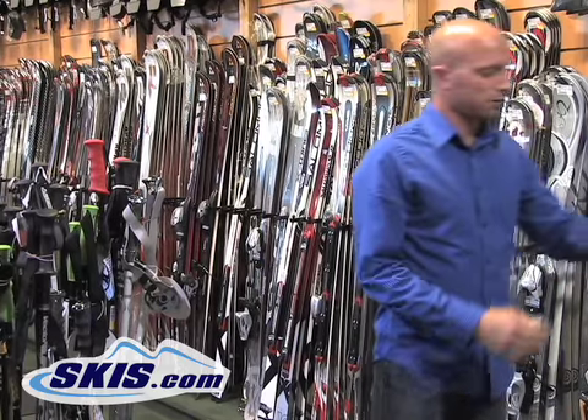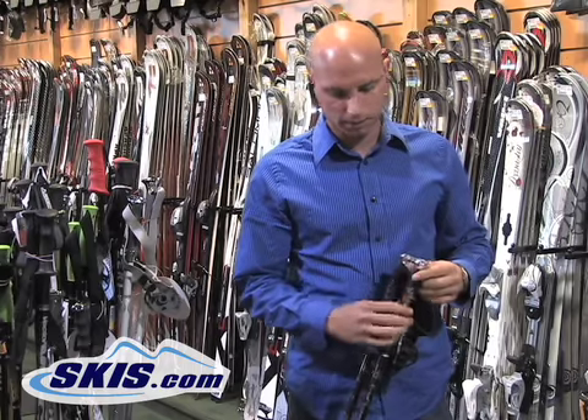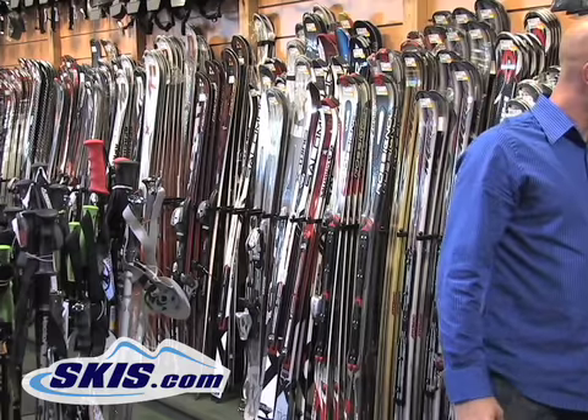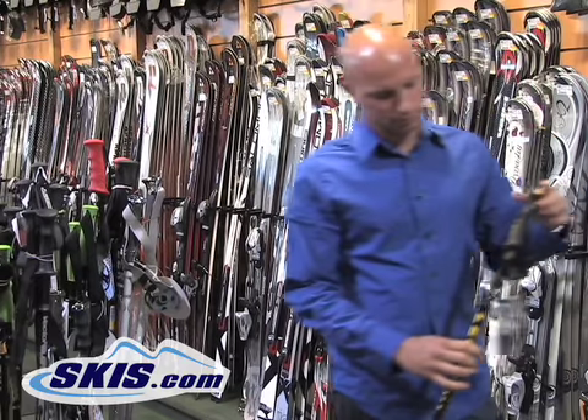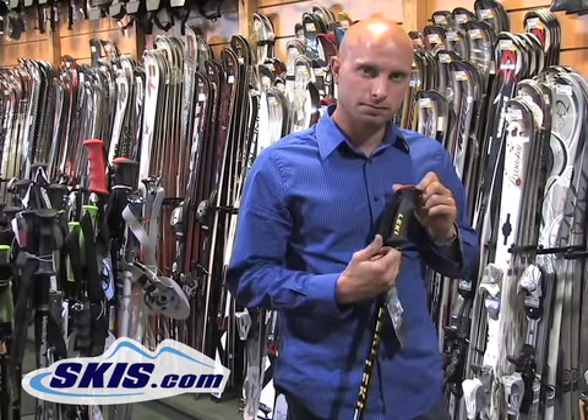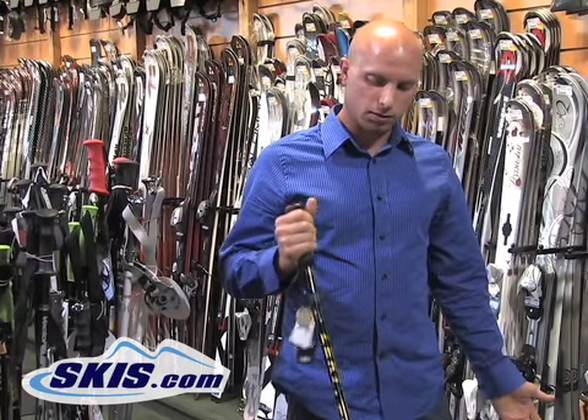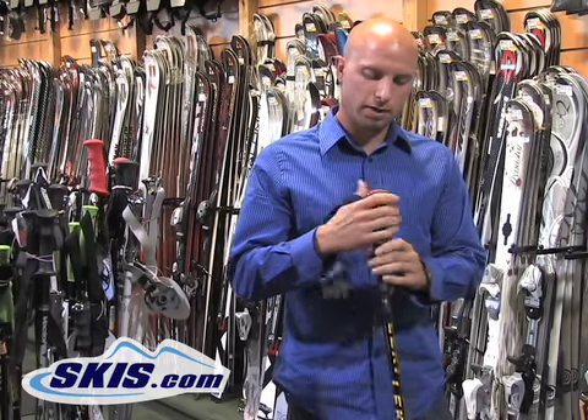Some poles like that will even have a leather wrap to it, so a little nicer touch, a little softer feel. Some poles too will have grips that feature a forward angle, and that's going to be less fatiguing to the wrist — it's a little more natural and ergonomical.